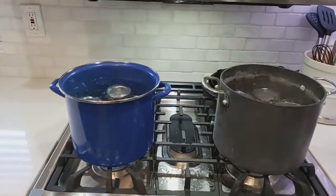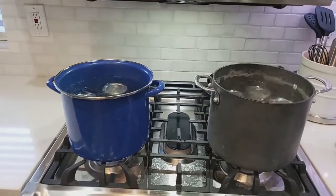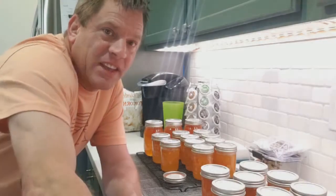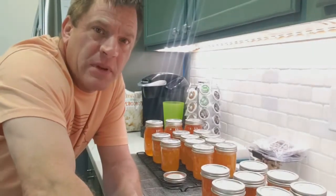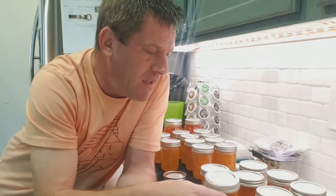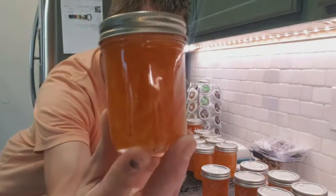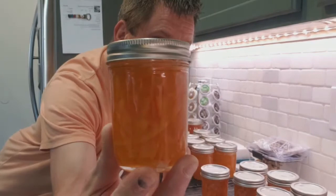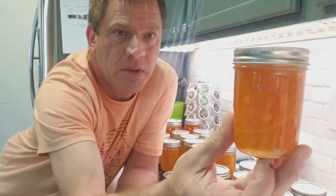You'll have awesome orange marmalade — I've already tasted it and it tastes amazing! It's been about an hour and all the jars sealed correctly. The batch looks really, really good. Take a look at that marmalade — yum!